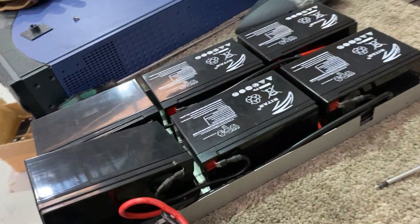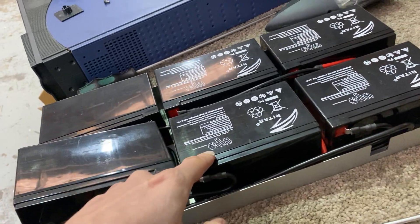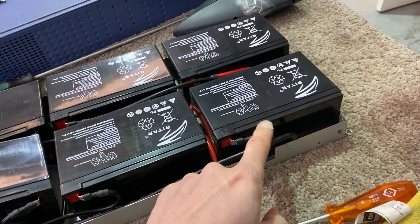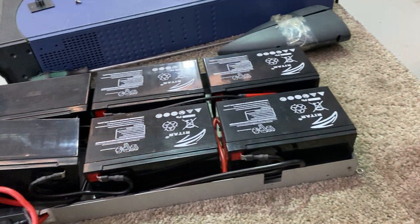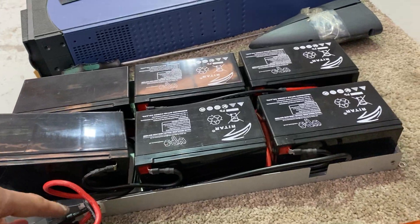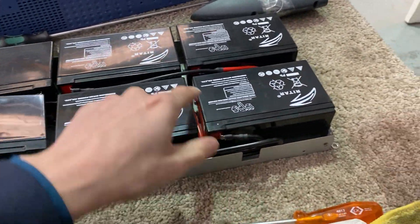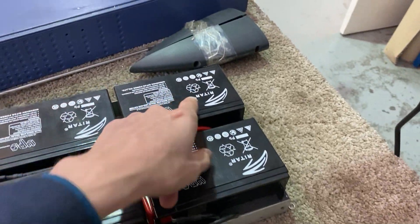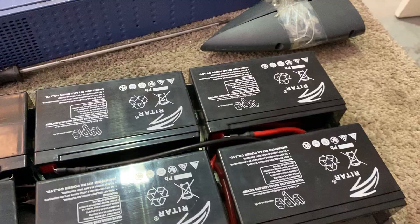Starting from here, we follow the red wire as it goes into the first battery, jumps to the second, third, and this is where the isolator fits in. This battery sends a red wire to the isolator, and it sends a black wire back to the isolator, and when it goes back it zigzags up here to this cell, then continues down until it gets to the last cell, which is connected to this.